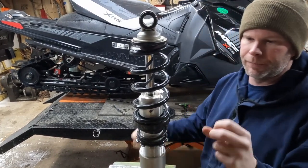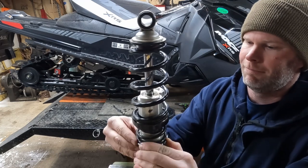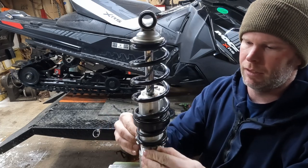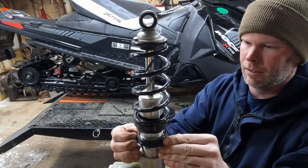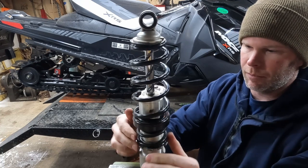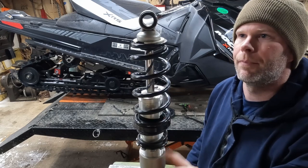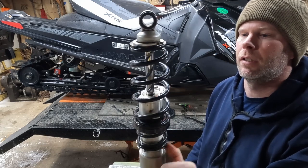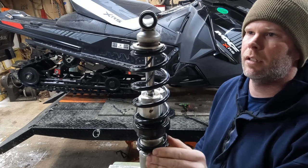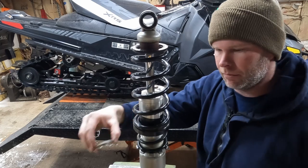I've counted the threads on this so we can get our preload pretty close. I don't run a ton of preload on the front of these anyway — depends on what you want for ski pressure. I have it set pretty much where it came when I bought it a few years ago, which is nine threads down from the body to where this nut was. So I'll just back this off until I can get the spring out without struggling too much — spring it down, pop it up, pop it out.